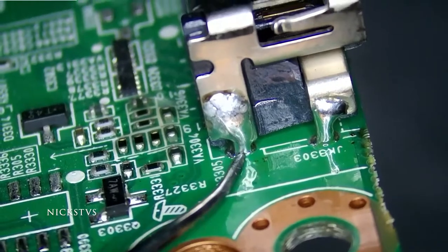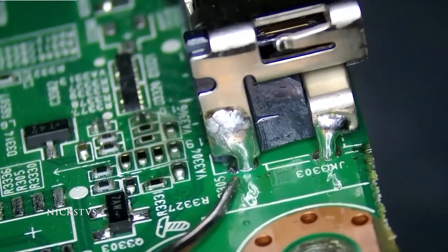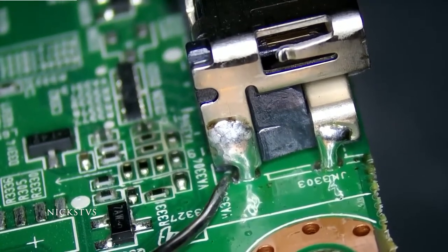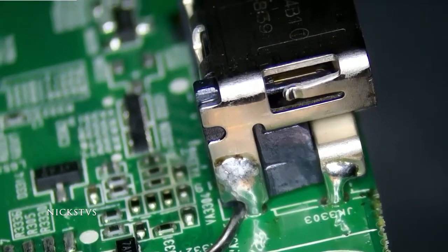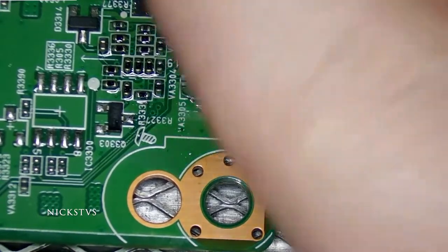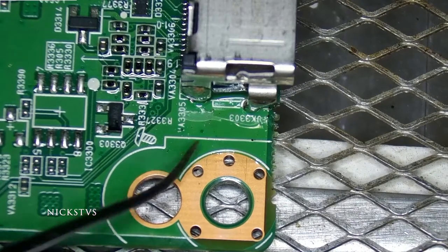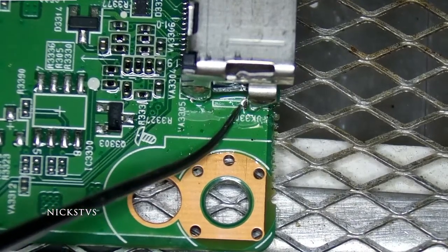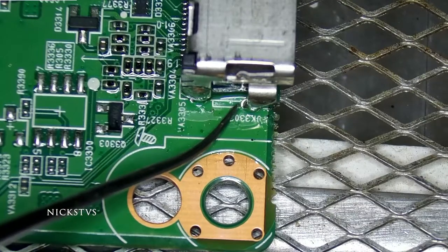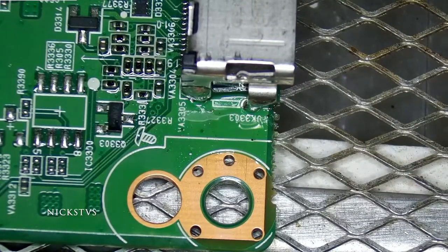Let's take one more look. We're getting some good joints here, but it does look like it's not making perfect contact on the back side. I'm going to make an adjustment — I'm now going to be using this bottom plate. I believe I'm not getting good flow because I'm not getting proper heat transfer to that ground plane.